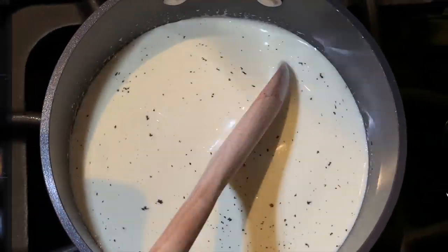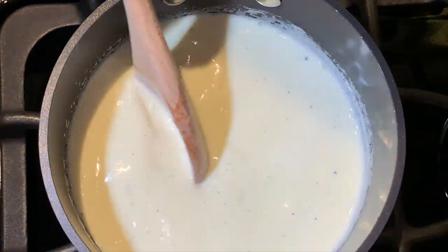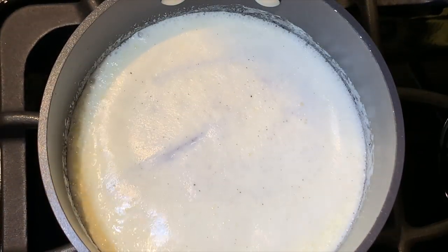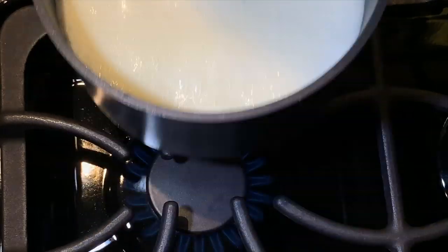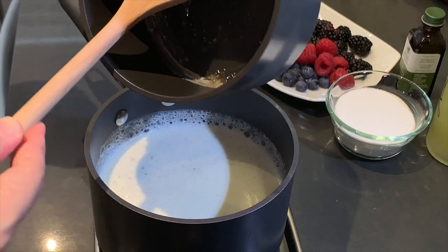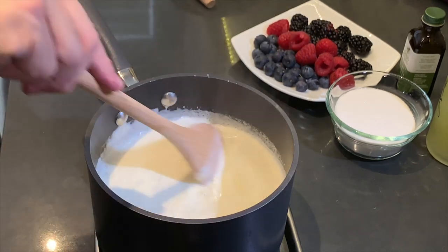Stir this until it comes to a complete boil. Then remove from heat, adding your gelatin that we just put off to the side, and keep stirring until the gelatin has completely dissolved.